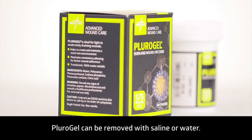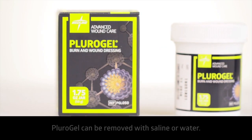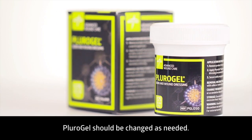Plurigel is water-soluble and can be removed with saline or water depending on normal procedures. Plurigel should be changed as needed to maintain a moist wound healing environment.